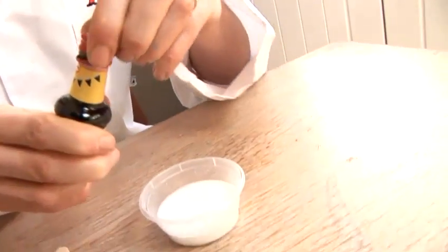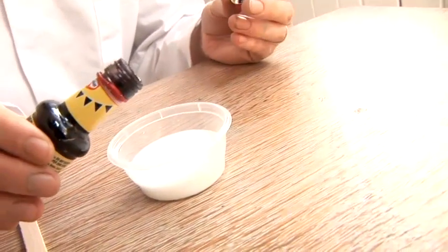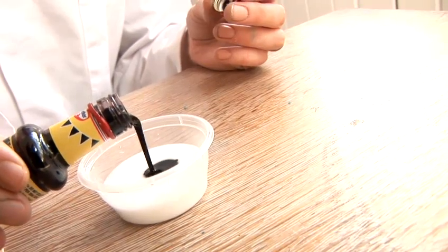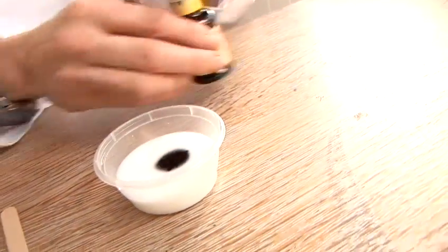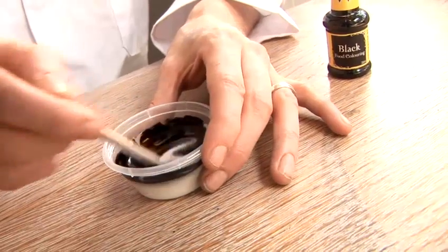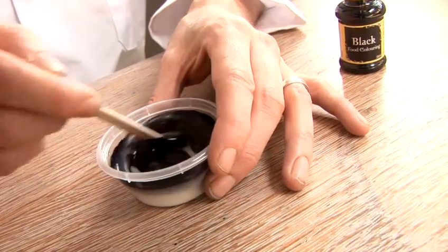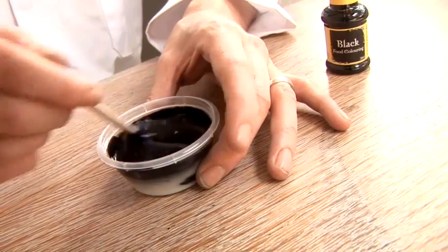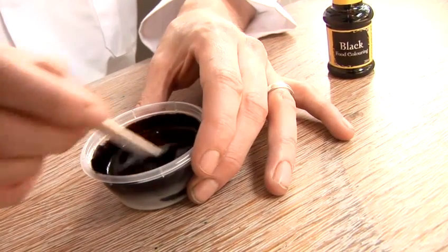So the first thing we need to do is colour the glue with our black food colouring. We just need to put a little bit in here. If you want to make grey, you would put just a few drops — but let's make a really nice dark colour. So we give that a mix. Make sure all of the white has disappeared. We've got a lovely black colour there.